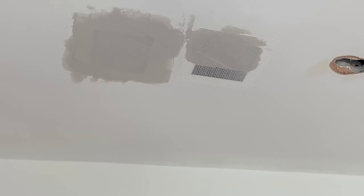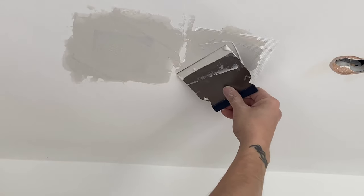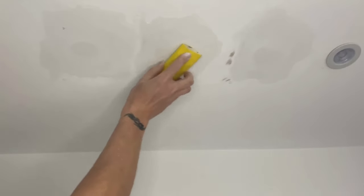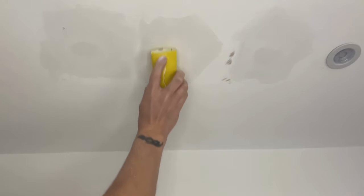This doesn't have to be a perfectly flat finish as I'm sanding it down afterwards. Now the filling is done — leave it for the recommended time of your filler, and once dried lightly sand, paying special attention to the edges to make sure you're giving it a blended result.